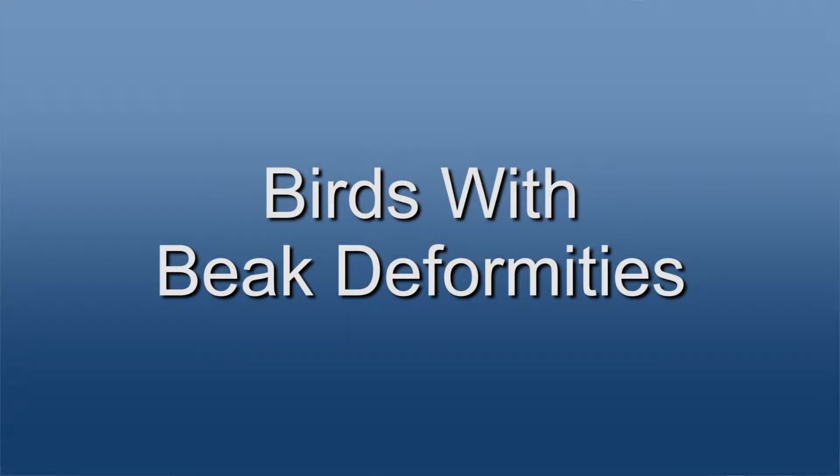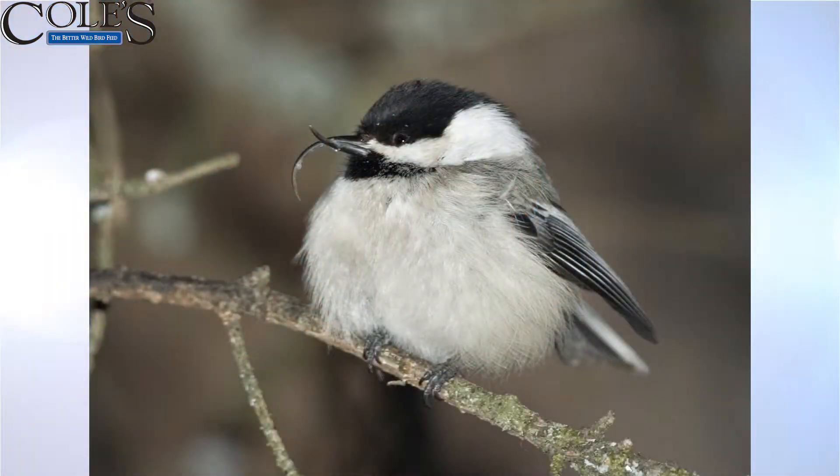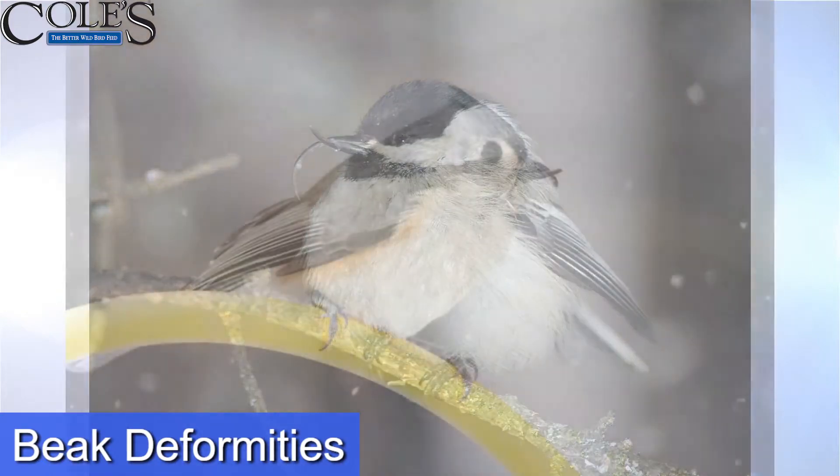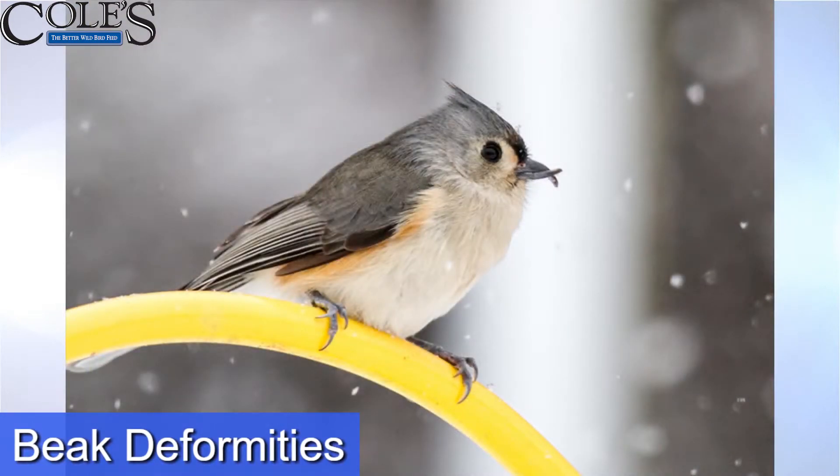You may look at a bird and the bill doesn't look quite right. The first one I saw myself was on a feeder that I had — there's a great picture right there. The bill has overgrown and it's crossed itself. These birds sometimes have so much trouble eating that they do not survive, but some of them get along okay. This one doesn't look ragged, it doesn't look weak — it may be getting along just fine, especially if there's a feeder around. It doesn't look too thin, does it?